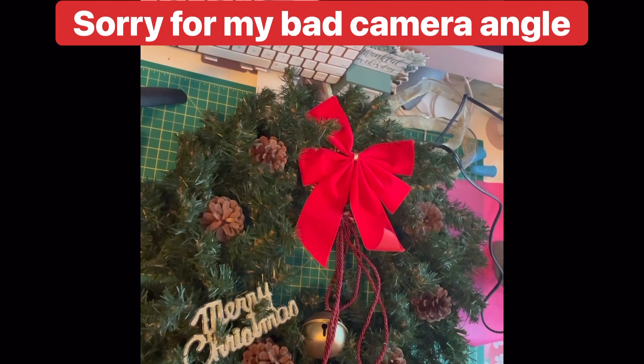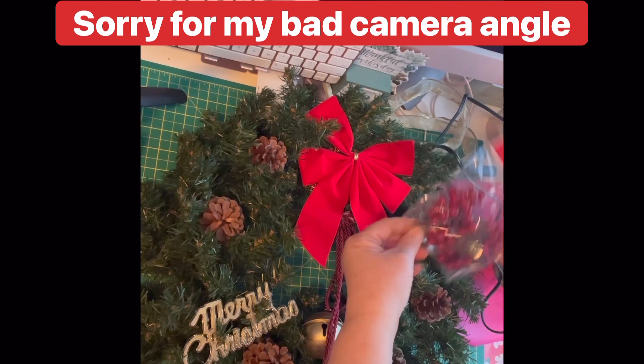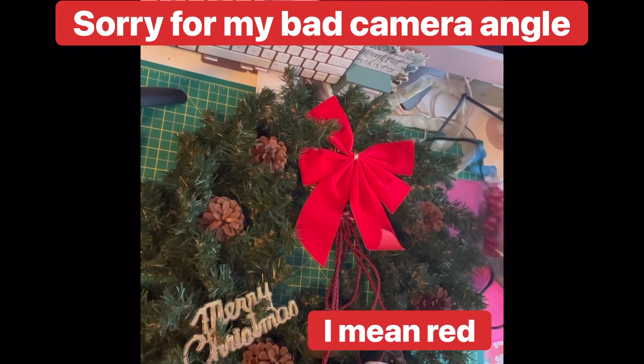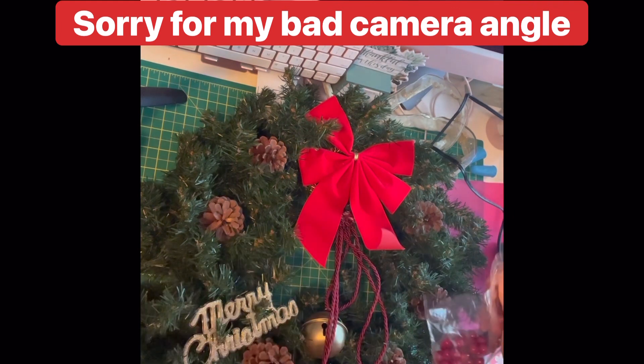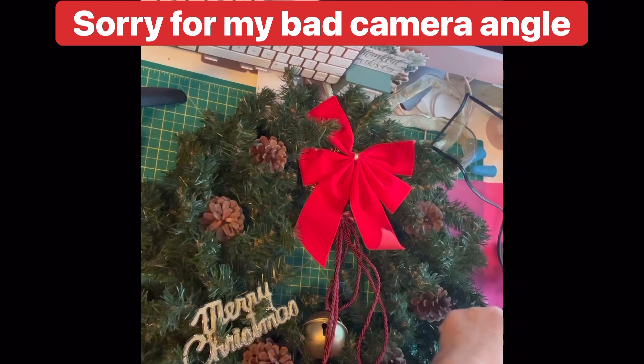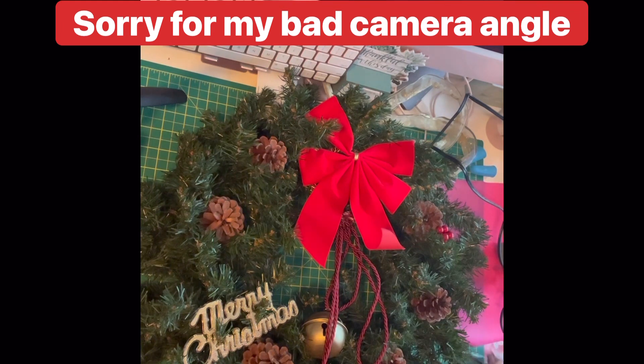I also picked up some little holly berries — they were $1.50 at Dollarama. I'm not sure if I should add the green or not. There are six in total. I think I could add these in too — one to each pine cone. It gives it a bit of color, doesn't it? All right, let's do that then.